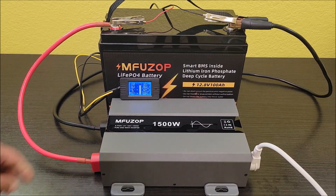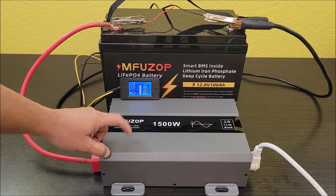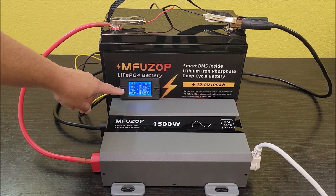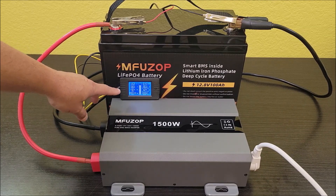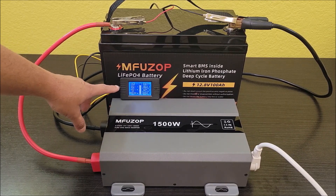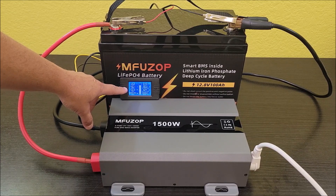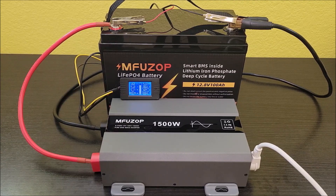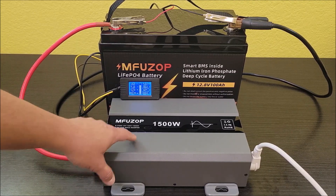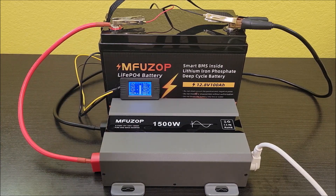Turning on the compressor — it kicked on right from the start and handled the startup power draw with no problem. It's now pulling around 480 watts, which is the compressor and fan together at its lowest. Once pressure builds inside the AC the draw will slowly climb as the compressor works harder. I'll let it run and check back when the battery is getting low.